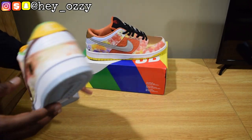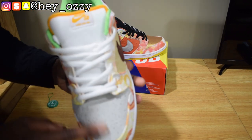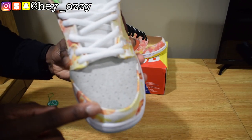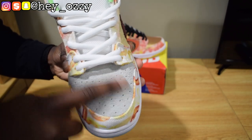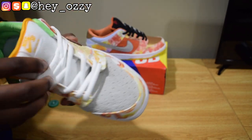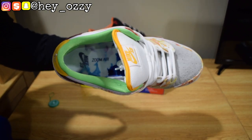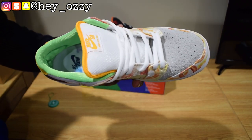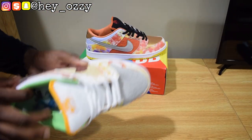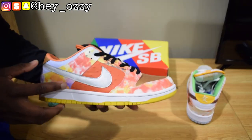The toebox has a carpet-like material — not nubuck or suede, but like carpet. You can see it right there. It's got a nice carpet-looking material, and then the insole for this pair is tie-dyed blue and white. It says Nike SB Zoom Air, so it's got the Zoom Air unit in here, which is pretty cool.